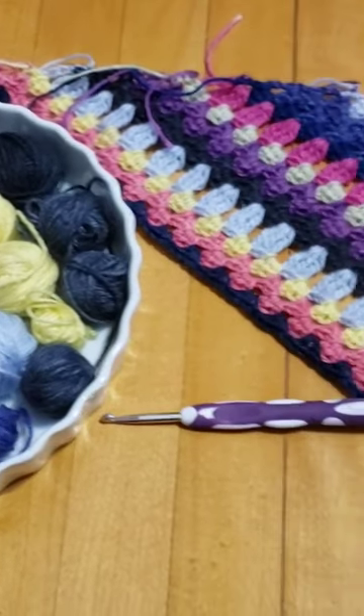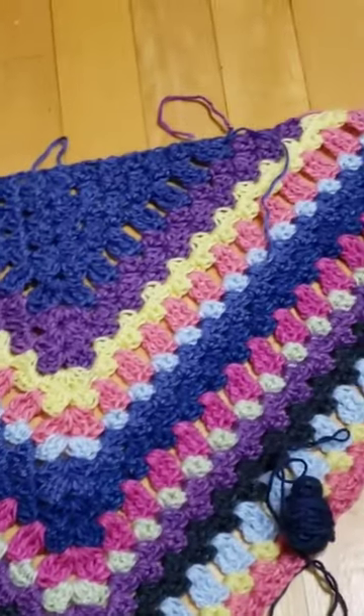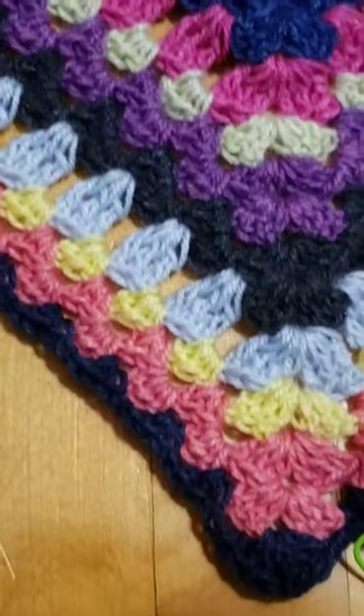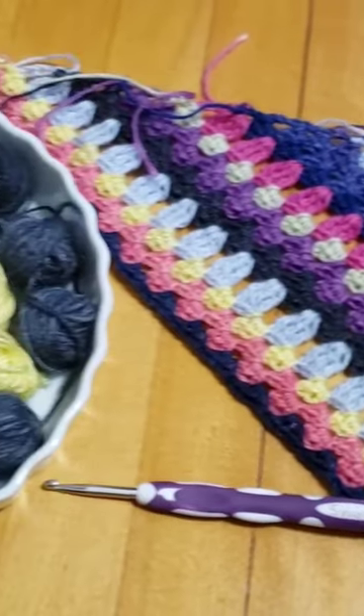Got scrap yarn? I sure do. How about making a shawl or a shawlette with that scrap yarn? Make up your own colorway, put the colors where you want, make it unique and fun.